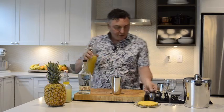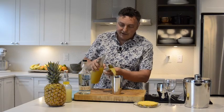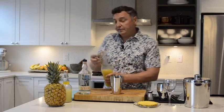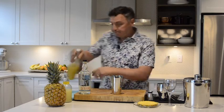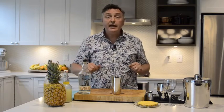And the pineapple juice — three ounces, so there's two, there's three. Three ounces is 90 mils. Now all we have to do is shake it up, pour it into a glass, and garnish.